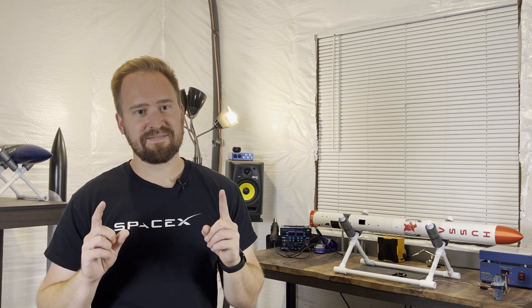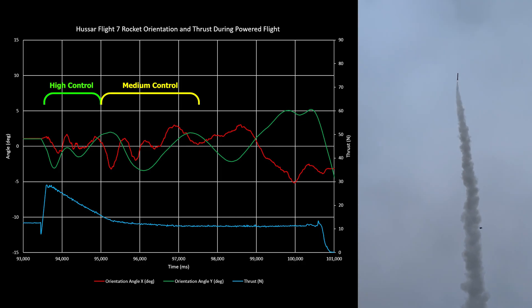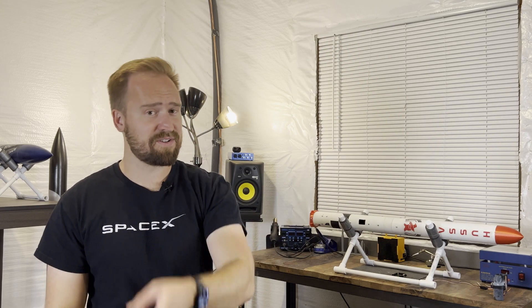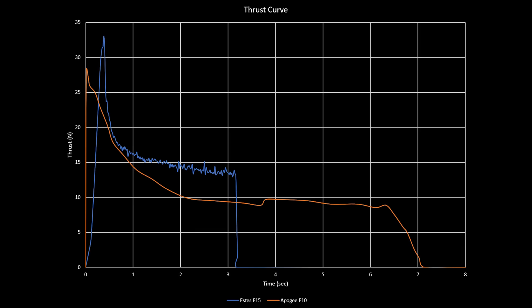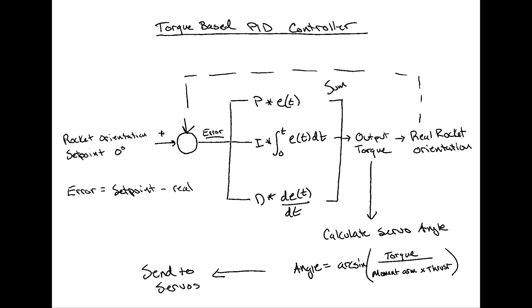I meet my goal and I want a little bit more. So I came across the BPS Space video on Sprint, where he transferred from an angle-based to a torque-based controller. It's a really great idea because on flights 7 and 8 you can see it acts a little differently early on versus later on — a little more snappy early on and more lethargic later on. That's because your thrust is actually changing — you have a hyperbolic decline in your thrust curve. The best way to adjust for that is going from an angle-based controller to one where the output becomes torque, and you actually use your moment arm and your known thrust to calculate where the angle of the servo should be.